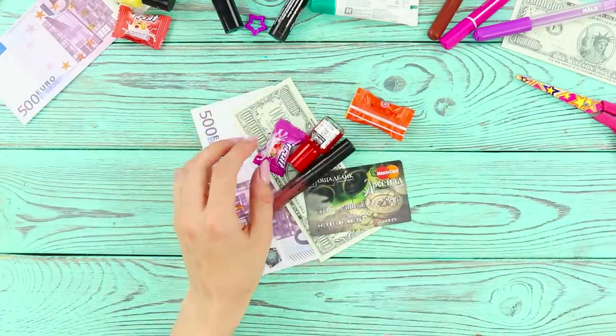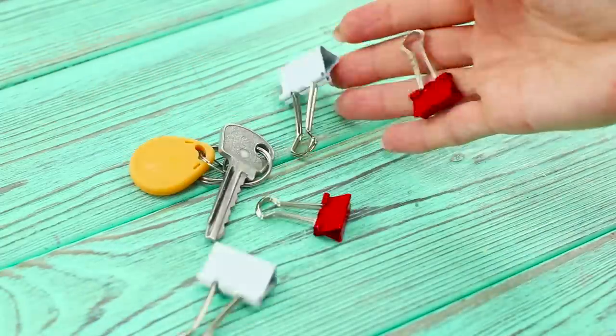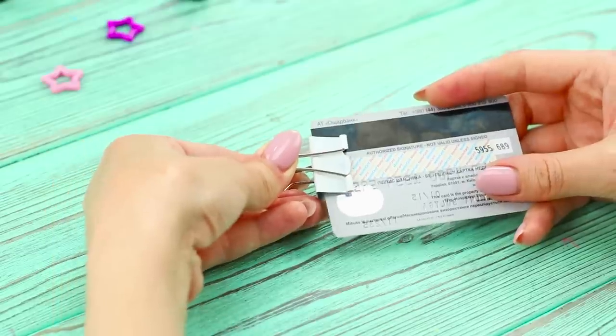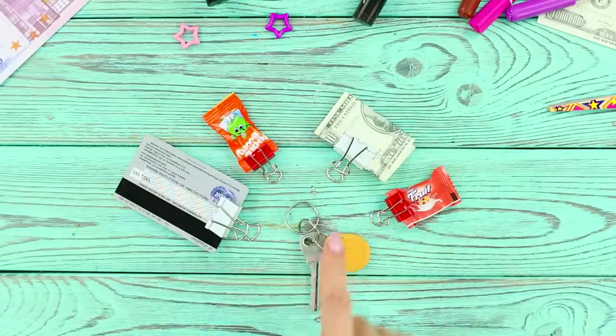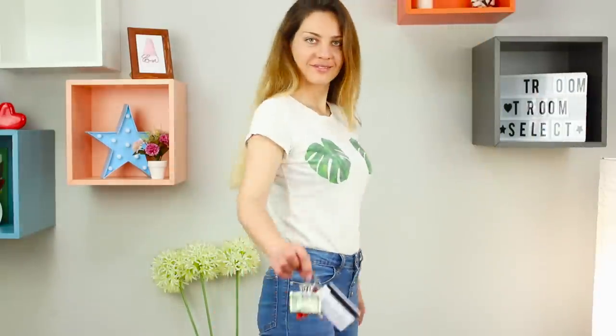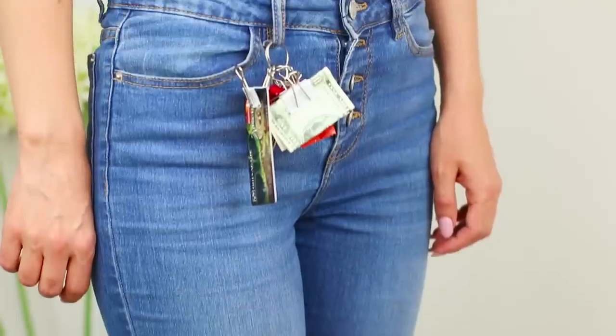You have so many things you need with you for the day, but you don't want to overload your poor pockets! No worries — binder clips and a key ring will help! Put a clip on each item and attach the clips to the ring. Put the ring through your belt loop. Now everything you need is within reach, even if you didn't bring a bag!